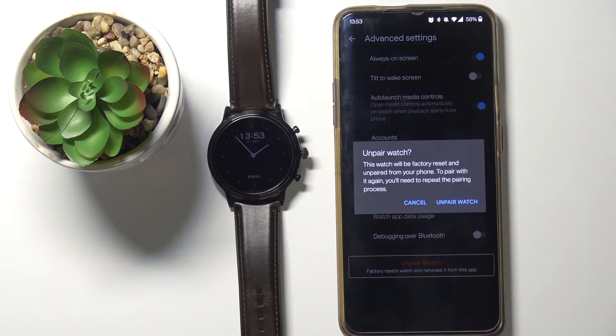Tap on it, and be aware that unpairing your watch from your phone will cause it to factory reset itself — so basically it's going to remove all of your data and settings from the watch.